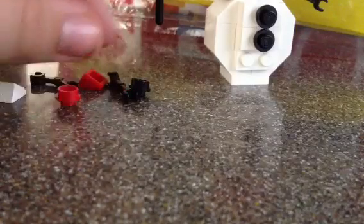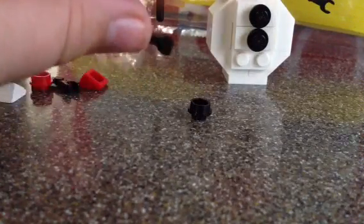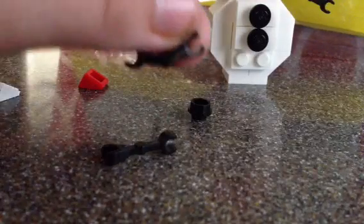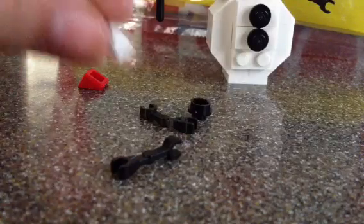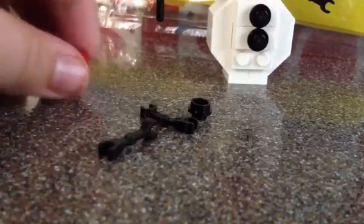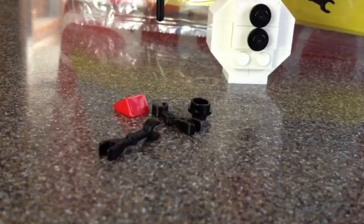You get an extra red one-by-one stud, an extra black one-by-one stud, and two extra arms — the one that has the broom in it, and the one that has a little curve. You also get a white one-by-one curved piece, a red one-by-one curved piece, and the directions.